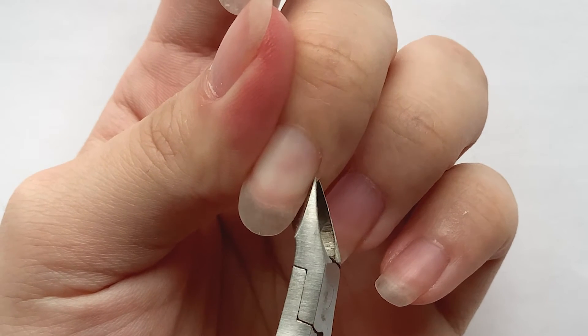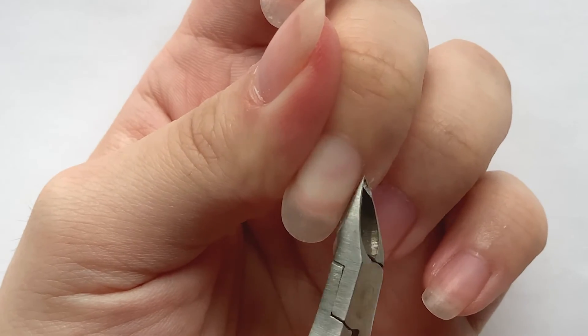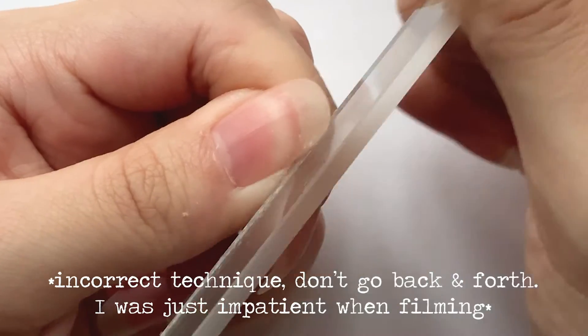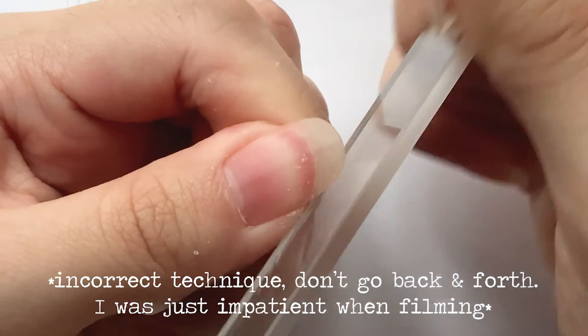As for cuticle care and shaping, I've got a pretty standard nail kit with a cuticle trimmer to get rid of the excess dry skin around the nail, and then I'm going to use one of my glass nail files to shave down the harsh, uneven curvature of the nails and reach the desired shape.